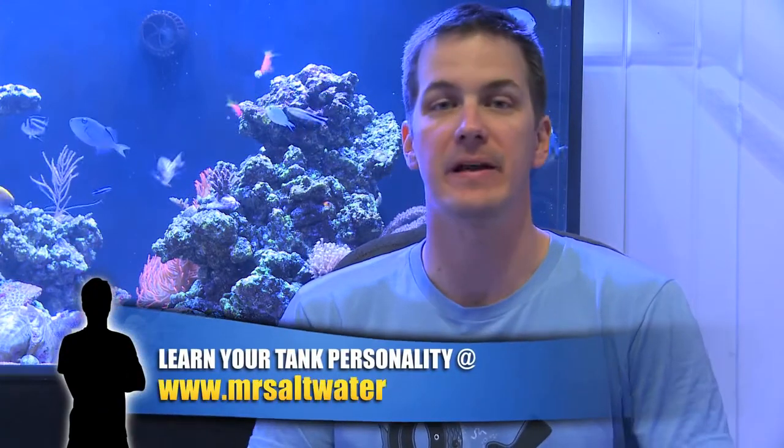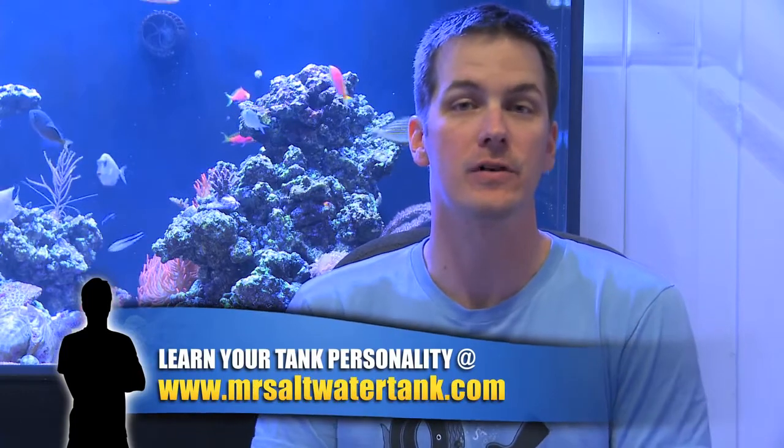I'm Mark Calley and Mr. Saltwater Tank, this is Mr. Saltwater Tank TV. No matter what your tank personality, a protein skimmer is on my list of must-have items for your saltwater tank.